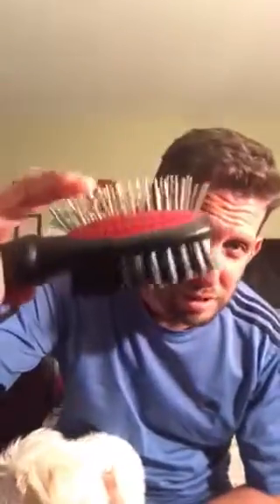One side, the other side — that way she doesn't have any knots. This side is for the knots. It looks painful but it's not, it's really soft.